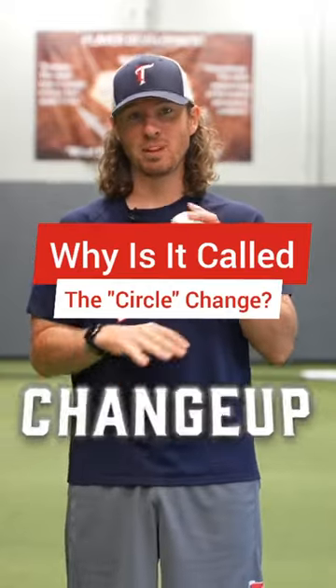Today I'm going to talk to you about the changeup. The reason it's called the circle change and the reason it was created was actually as a teaching tool. They wanted guys to be able to, when they threw the ball, to what's called pronate or turn your thumb down, go inside of the baseball, and that was how you would throw the changeup.